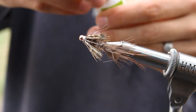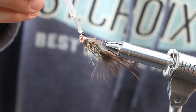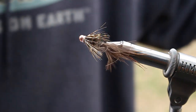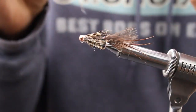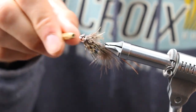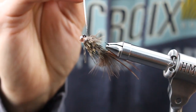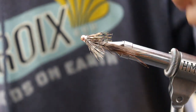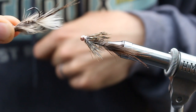Hit that with some head cement. — Oh, that was a brown-headed cowbird. That was a brand-new bottle of superglue, she was a little aggressive, a little too eager to start gluing stuff. Make sure your hook eye is nice and clear. That right there is your bug — super simple. Pheasant tail, pheasant marabou, two rump feathers. And I tied the exact same pattern using the hen pheasant skin for just a different color combo, a nice lighter-bodied version.